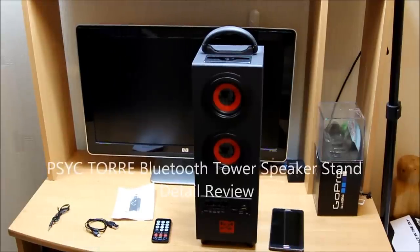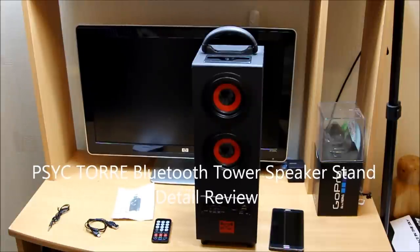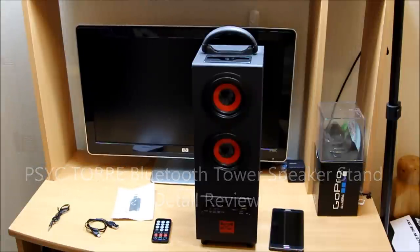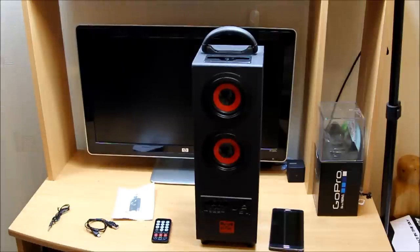Hello, what's up guys! Today we are going to review a Bluetooth tower speaker by SunVision. It's a very great product which I've seen, and at a very fair price as well — it costs about 29 pounds. Thank you to SunVision for sending me one for the review. The product model name is Terry, a Bluetooth tower speaker stand.